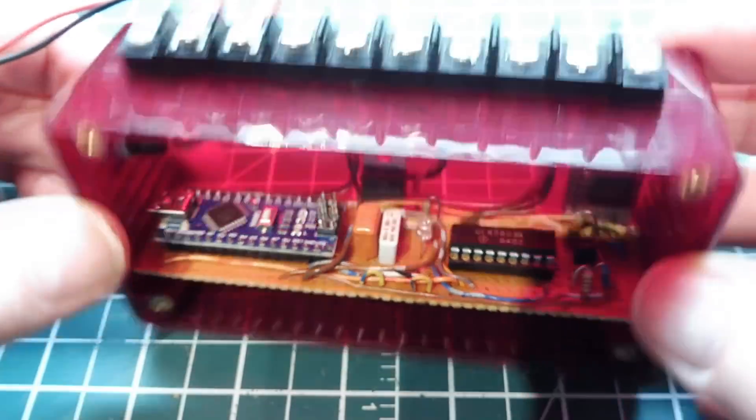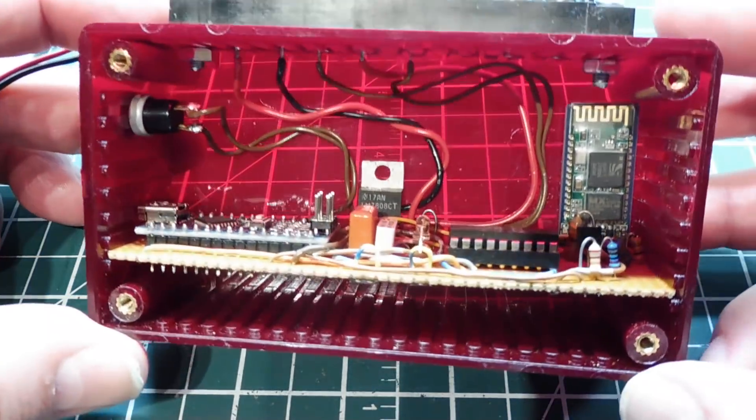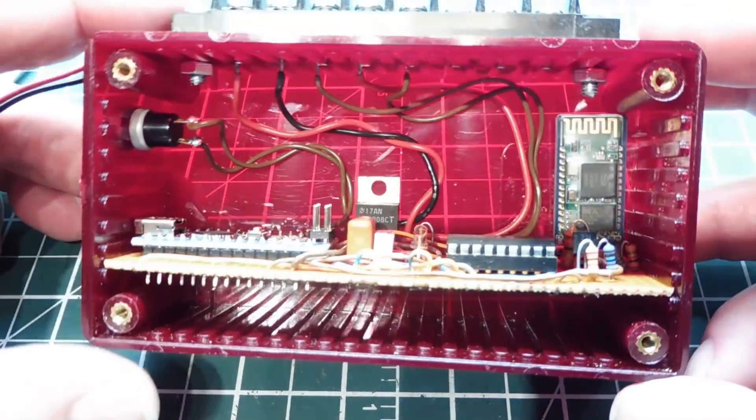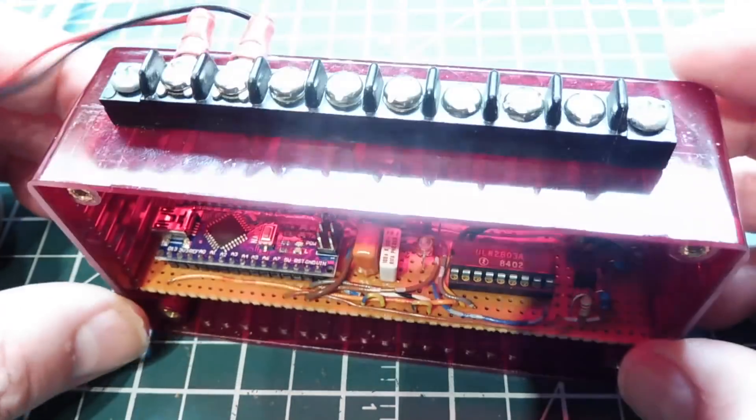It makes a nice little project mounting it into a plastic enclosure for a one-off. This could be a project for a friend or a customer, where you can mount everything in here and away you go.